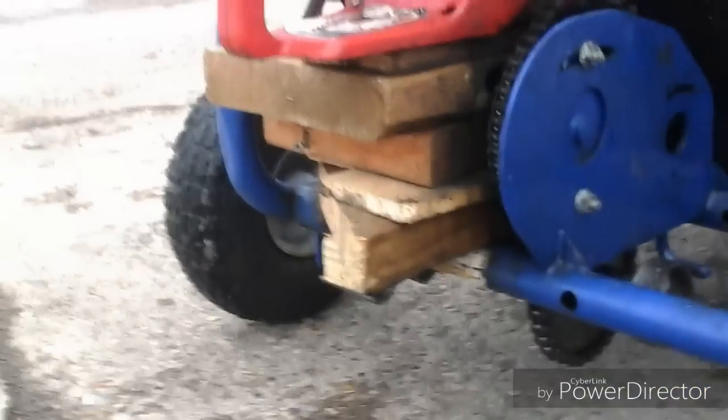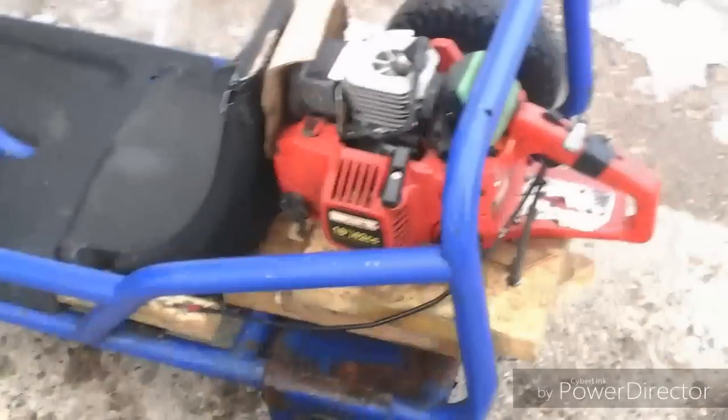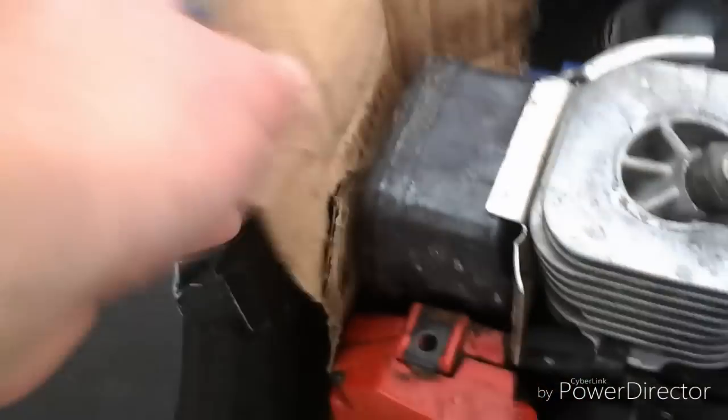In the back I just took — I know it looks cheap — but I took some wood, stacked it up, screwed it together, and then screwed the engine on there. Just to clear things up, I do not have a welder. If I did have a welder, I would be building a lot more things like this and a lot better. But since the exhaust is right next to the back of the seat, my friend already burnt his jacket on here. So I put a piece of cardboard right here. It does get hot, but it's not hot enough to actually start the cardboard on fire.